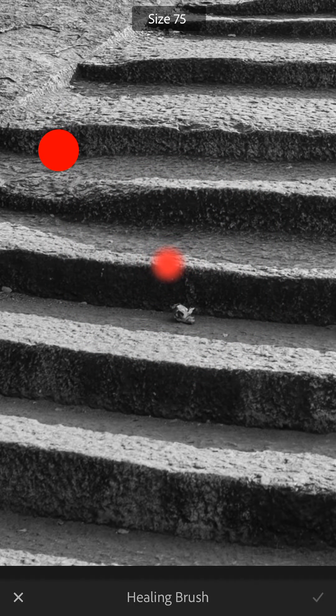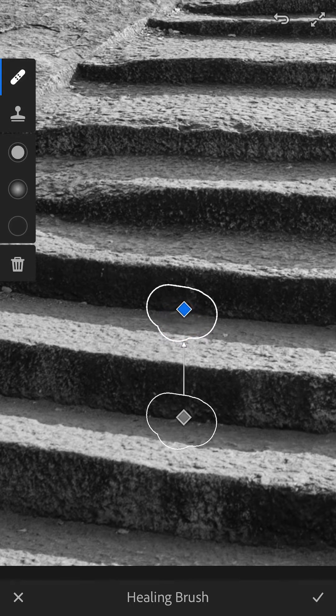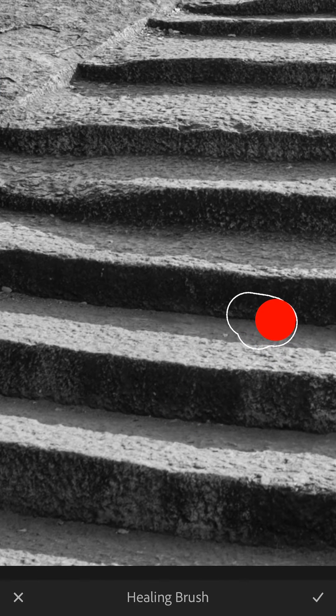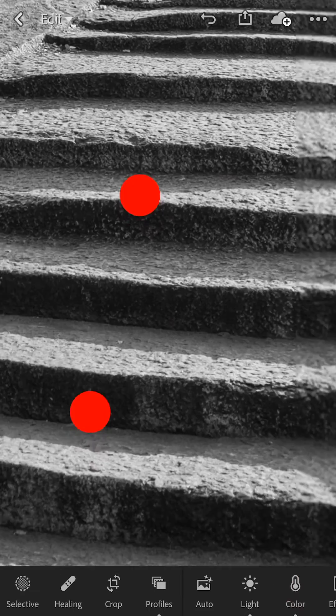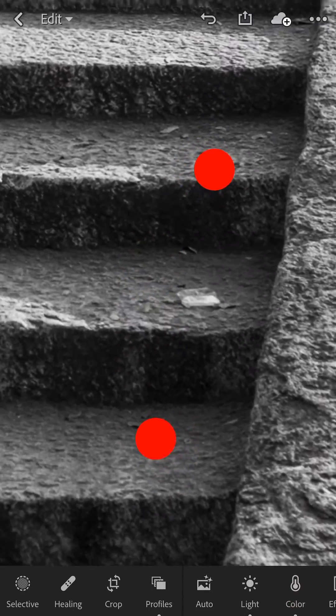Next, paint over the trash and let go. Lightroom CC will do its best to choose an adequate sample area to create the healing action. But you can override the software's decision by touching and dragging the grey diamond icon to a location next to the garbage. Let go, and then with a two-finger pinch and zoom, locate your second piece of garbage and do the same thing again.